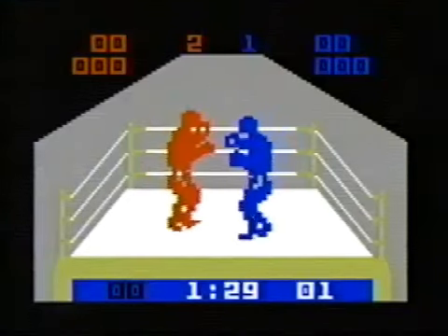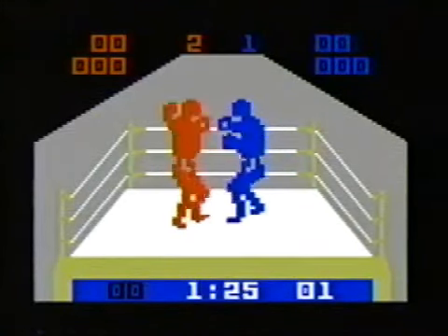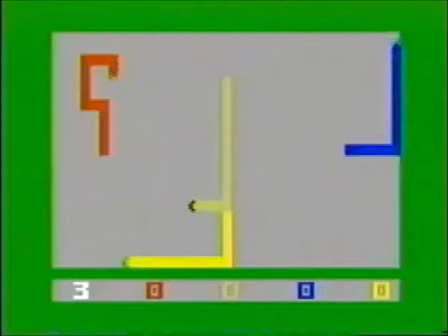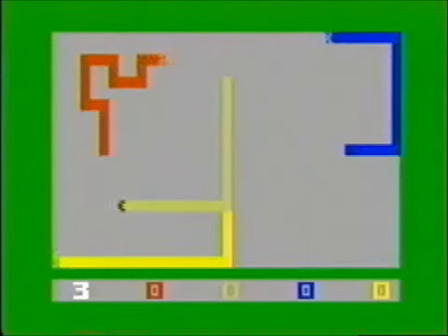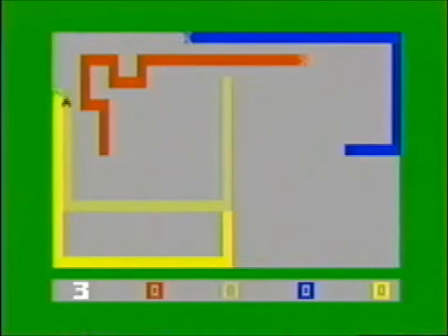Boxing — yeah, boxing. This sucks. Snafu — you have to keep the line going as long as possible without touching the other lines or hitting your own. It's the bare basics of graphics, but surprisingly it's a pretty fun game.